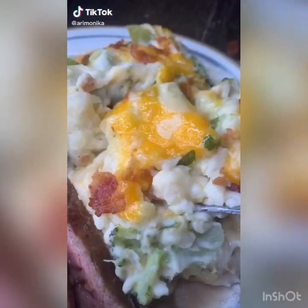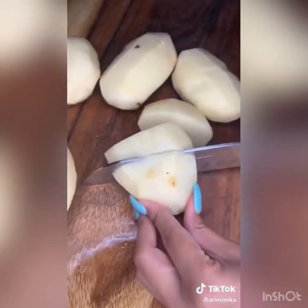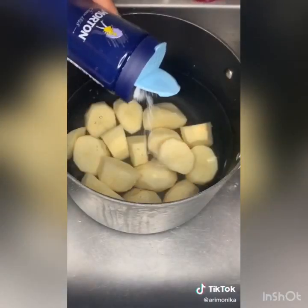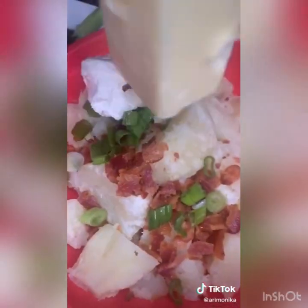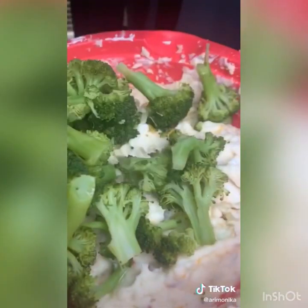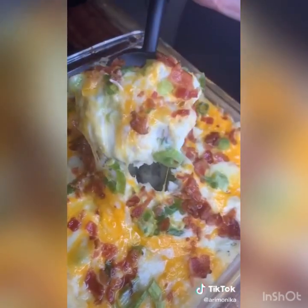I made a loaded broccoli baked potato a while ago and it went viral, so I thought why not do a mashed potato version. Start with five potatoes — peel, rinse, cut into even pieces, and remove any dark spots. Boil in cold salted water for 40 minutes until tender. Chop six slices of bacon. Add one chopped green onion, two ounces cream cheese, two tablespoons butter, half cup sour cream, half cup yellow cheddar, half cup white cheddar, and some heavy cream or milk. Blend until creamy, add one head of steamed broccoli, transfer to a baking pan, top with remaining cheese, green onions, and bacon. Bake at 375 for 20 minutes.